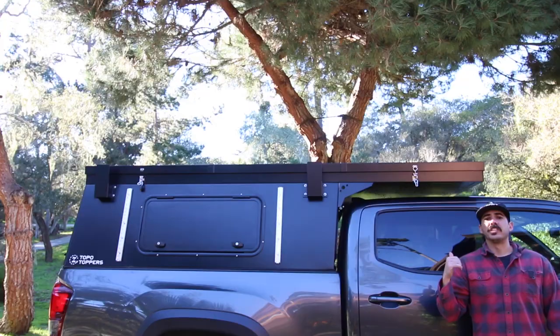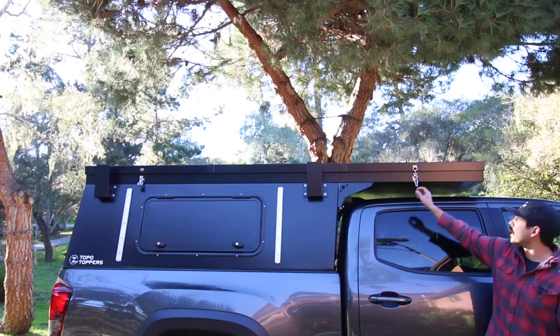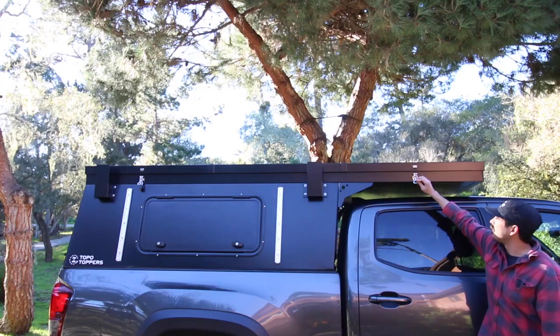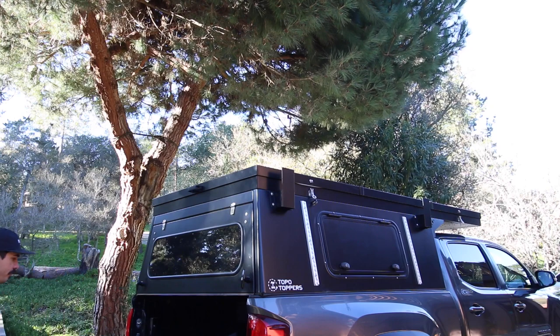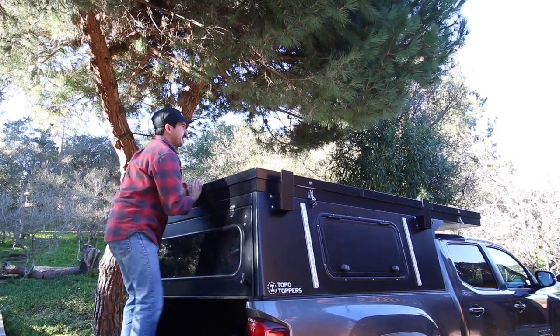The camper is secured by four separate latches, one on each corner, and a carabiner. So you'll remove these first, and just leave the carabiner behind. Once you've removed all four latches, you'll put your tailgate down, and you'll hop up and use the push handle.